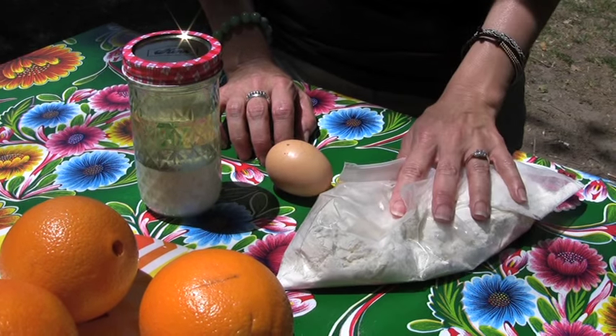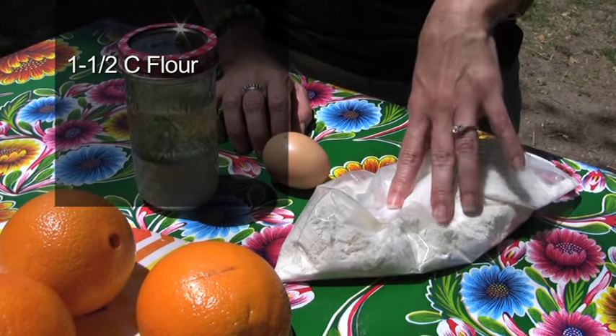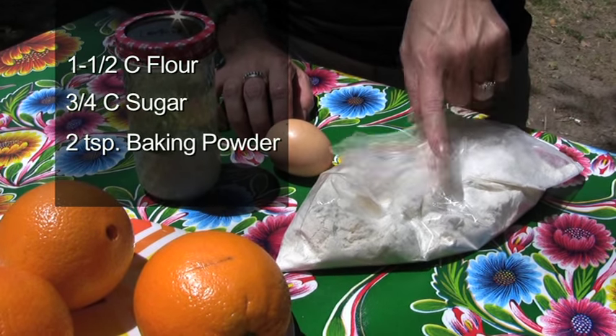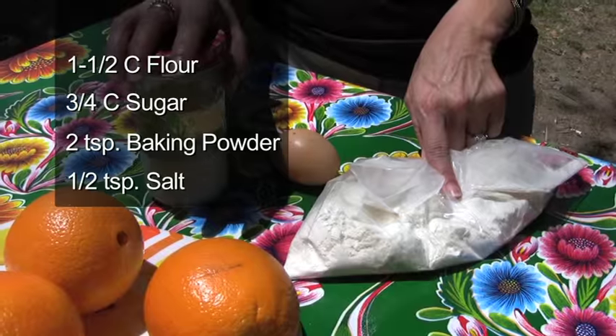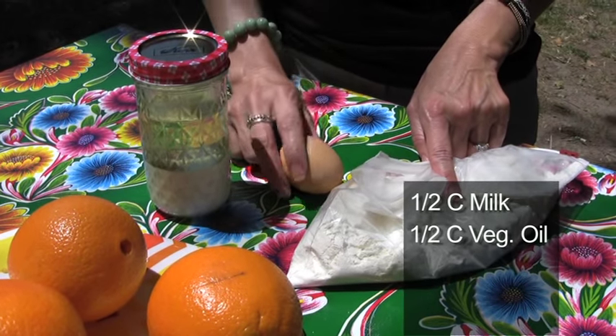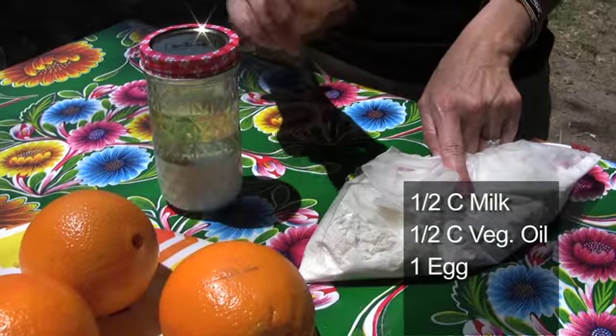I've found that it's easier if you mix some of the ingredients before you leave home. So here I've got a cup and a half of flour, three quarters of a cup of sugar, two teaspoons of baking powder, and half a teaspoon of salt. And here I've got half a cup of milk and half a cup of oil, and then I'm going to add one egg.